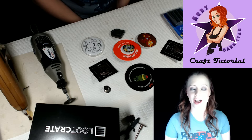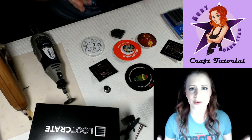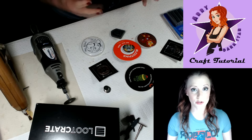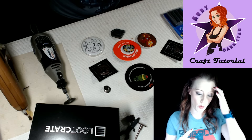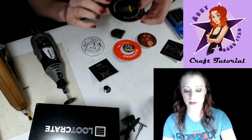Hey everybody, Abby Darkstar here. Figured I'd throw a quick tutorial for you today. Whenever I go to conventions, or especially with the awesome stuff that Loot Crate puts out — whether it's the Anime Crate, the Game Crate, or the Regular Crate — you get these amazing pins.